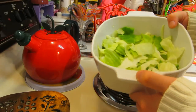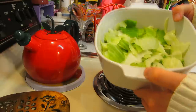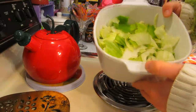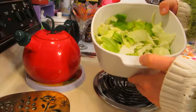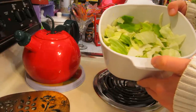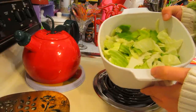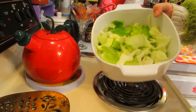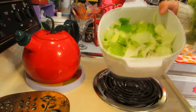Next, take a two-and-a-half-quart casserole dish and spray it with some butter spray. Then take about a small head of cabbage, cut it all up — you can use big pieces or little slices, whatever you like — and put it in the bottom of the casserole dish.